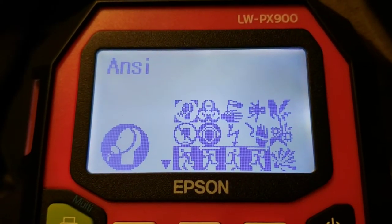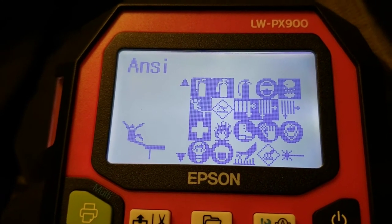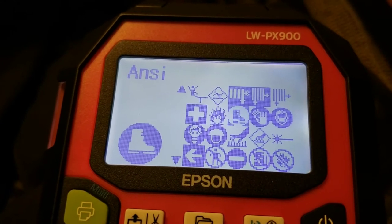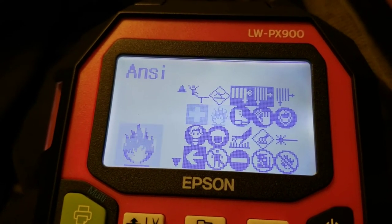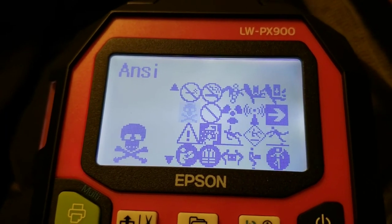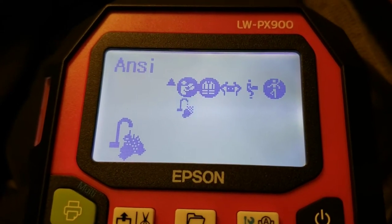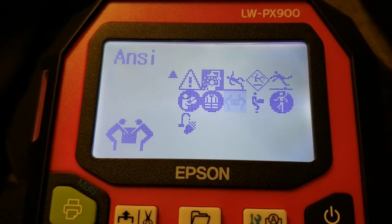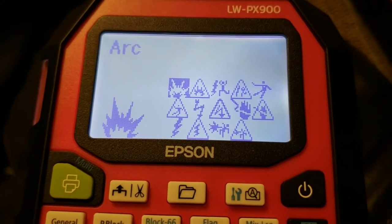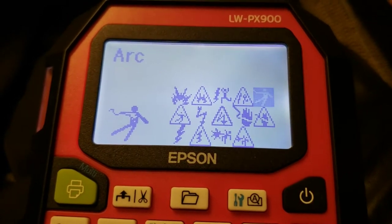You've got your ANSI symbols for different types — there you go, a guy falling off a cliff, guy eating the pavement. Make sure you wear your safety boots. Make sure you're a character in Final Fantasy. You're gonna die. Wash COVID off your hands with acid. You've got a whole bunch of arc flash symbols. You're gonna die and it's gonna hurt the whole time.